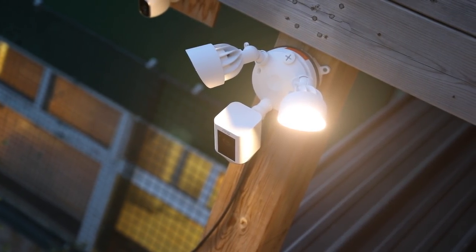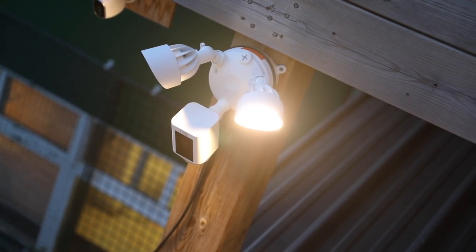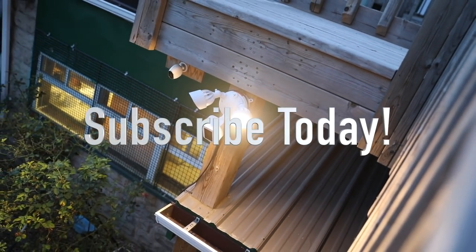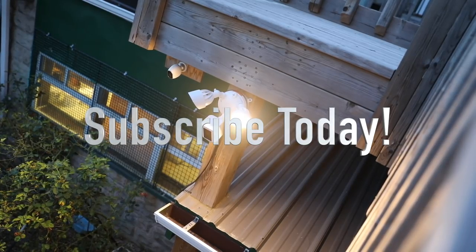In conclusion, if you're looking for an outdoor security camera you definitely can't go wrong with the Ring Floodlight Cam. Thanks for watching guys, hope you enjoyed the video. If you have any questions or comments about this floodlight cam, ask me in the comments down below, hit that like button as always — it helps me out — and I'll see you all in the next video.